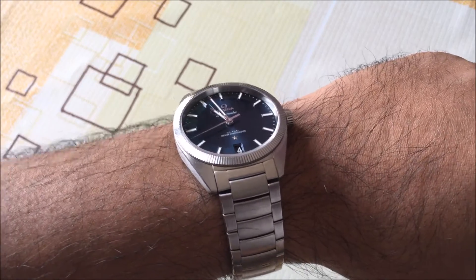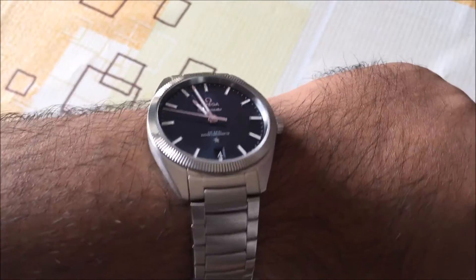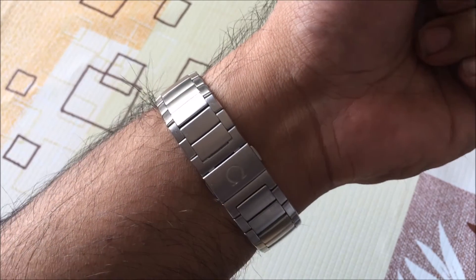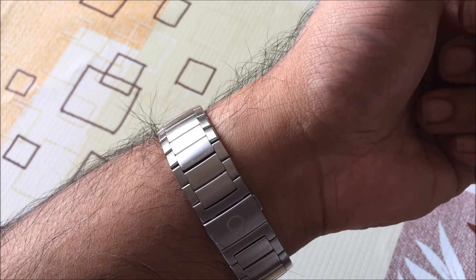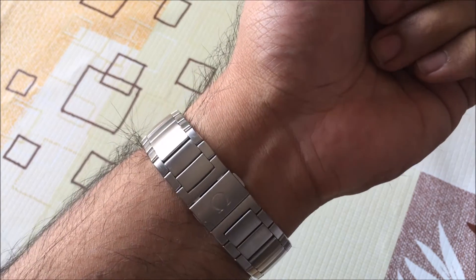You're kind of obliged to keep it on almost throughout the day. The one thing I have noticed about the bracelet — which I like overall — is that it doesn't actually offer any sort of micro-adjustment. So sizing it to your wrist will mean taking off links. You can try and do it at home, but you'll probably want to take it into the boutiques to prevent damage to the bracelet.